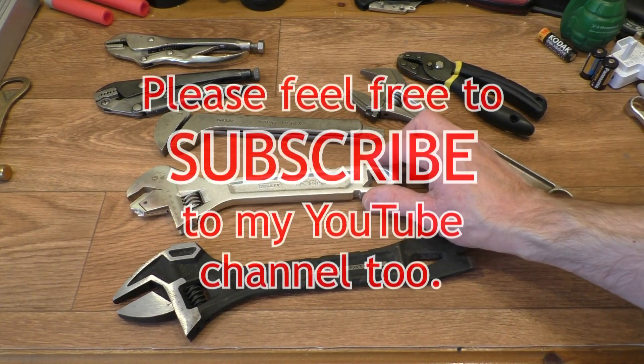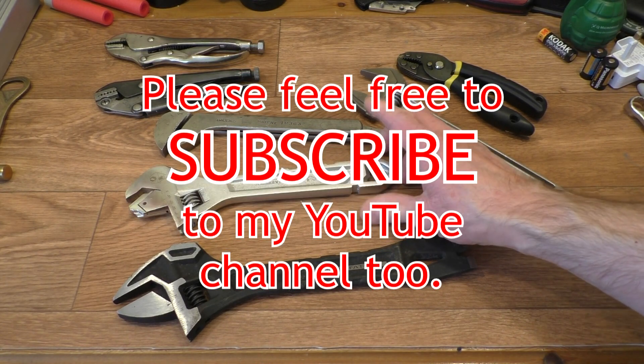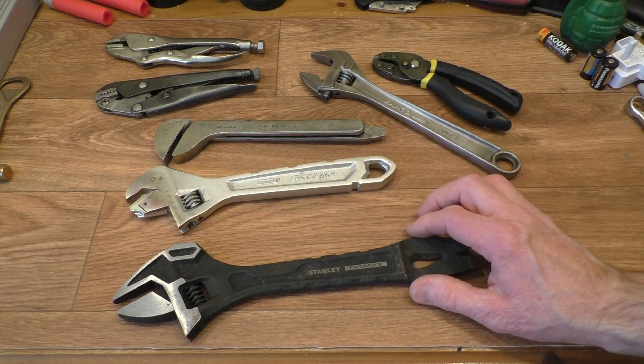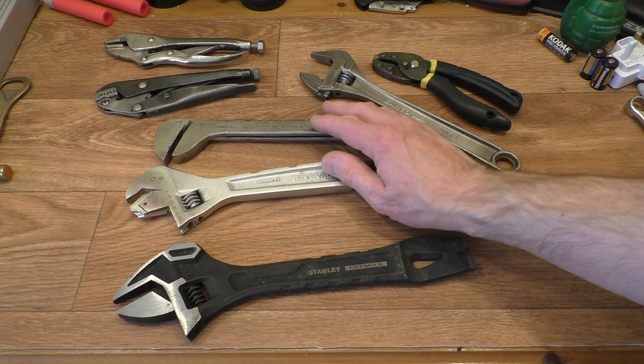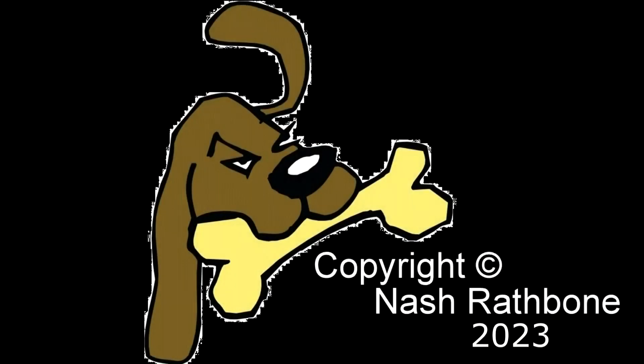Don't forget you can subscribe to the channel if you wish — if you enjoyed my content please feel free to subscribe and ring the bell. I hope you enjoyed popping over to Rathbone Manor and taking a look at this spanner. I hope the exposure problems didn't spoil it for you. I will catch you back here at Rathbone Manor, hopefully next Sunday, where I will have picked up some more interesting kit. Take care.